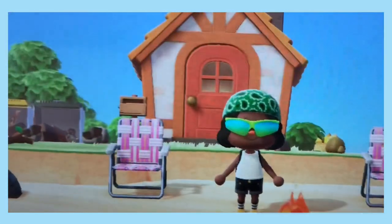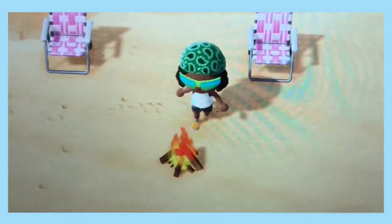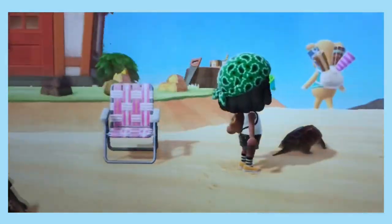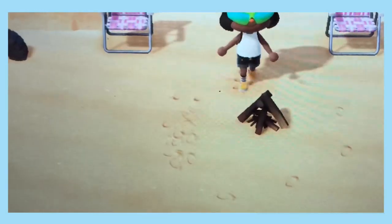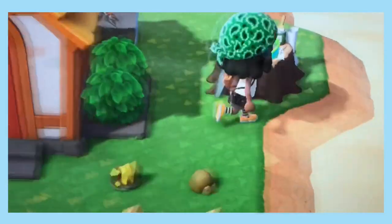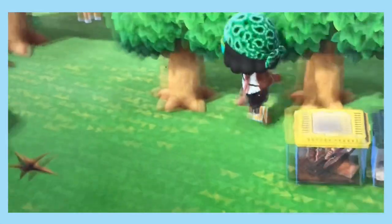This is my front lawn currently — it looks like a trailer park, nothing wrong with that, but I just have a bunch of random stuff: a tire, lawn chairs, a bonfire I put on at night for my residents, and this snapping turtle I caught in a pond. I just thought he'd be cute out here even though that's not his natural habitat. I want to do so much to my island but that takes time, so I started with just this little front decor. I also have my DIY table on the side of my house.